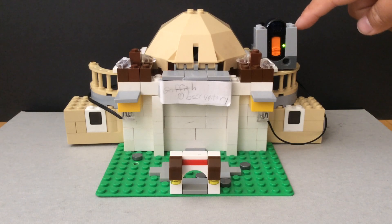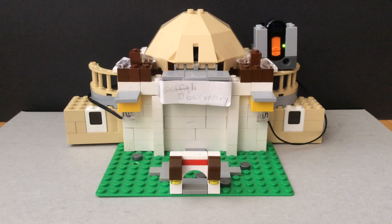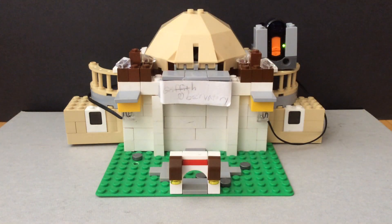There's an IR receiver which makes the lights light up, and I control it with the remote. The lights are lighting up — they might not be as powerful on camera, but you can still see them.